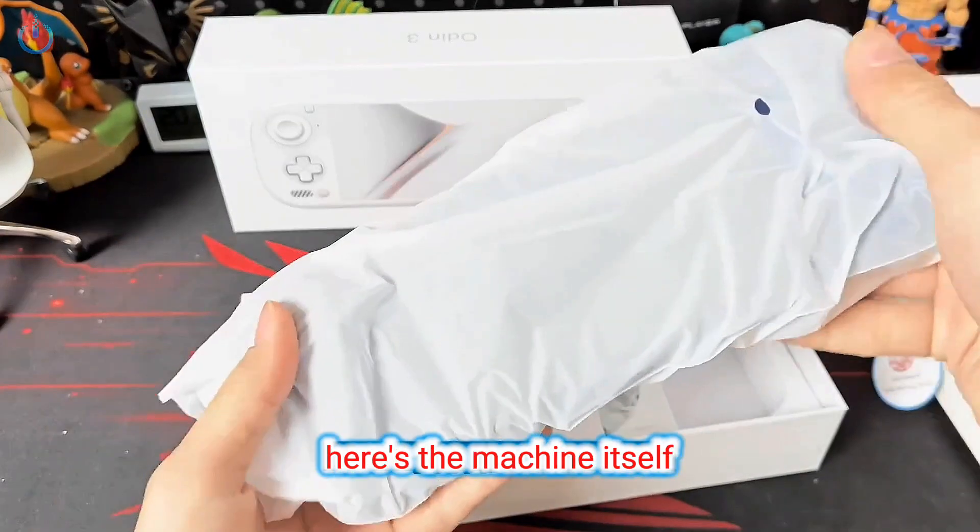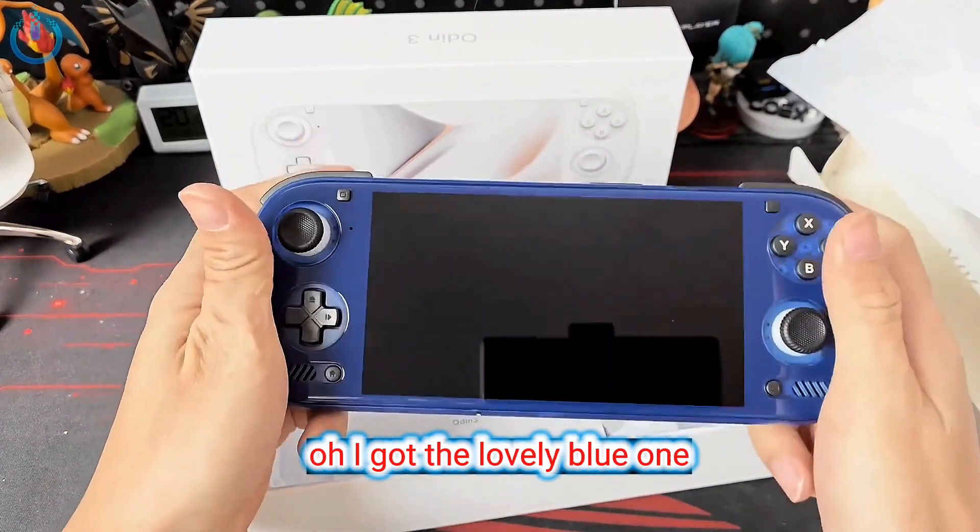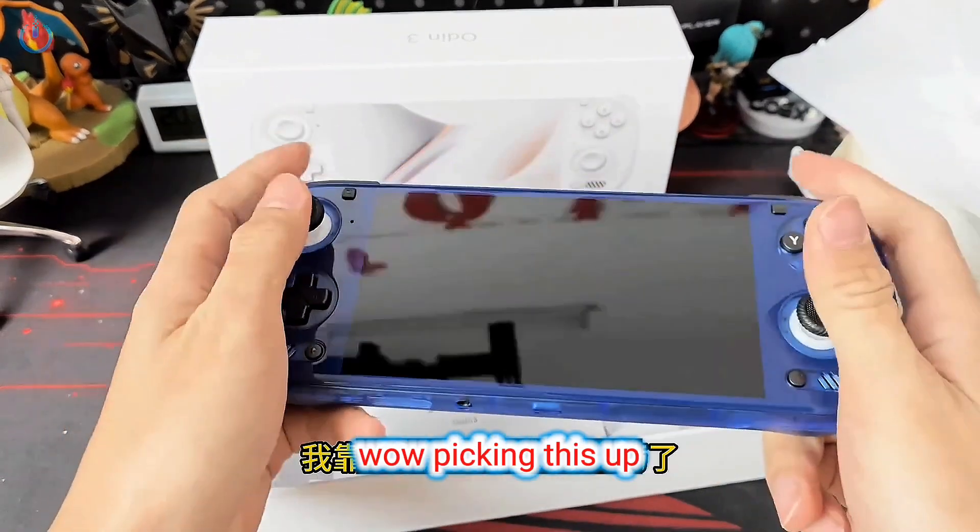Let's pull it all the way through, shall we? Here's the machine itself, so let's just take a moment to examine it closely. Oh, I got the lovely blue one — specifically the blue version. Wow.